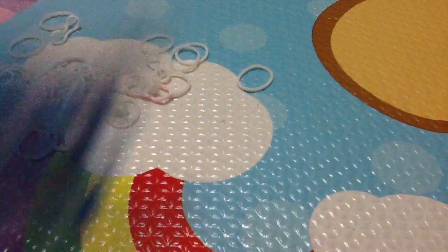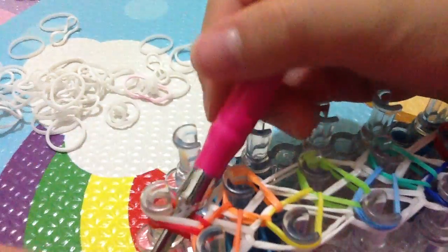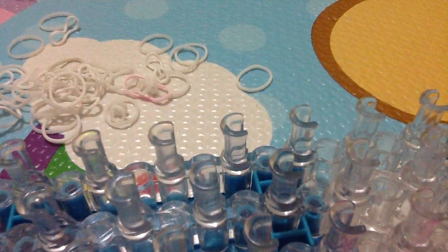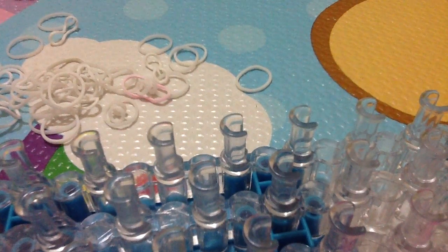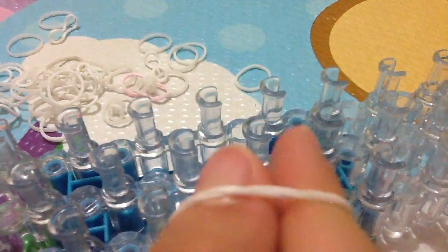Once when you hook all of them, see here — just put your hook under it, take a single band of your border color, fold it, and then just take it out. Now it's finished! So now take your S clip or C clip and just clip it. Sorry, my hand is blocking the camera. Just clip it like that. If you need to extend it, I'll teach you how.